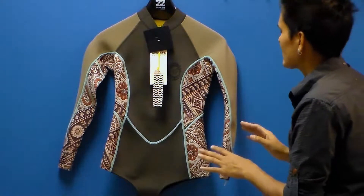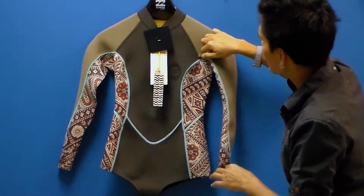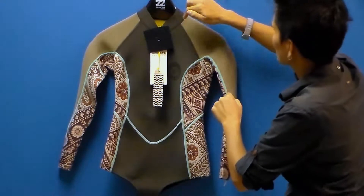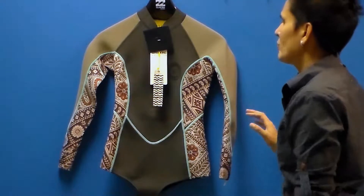What we have here is a flatlock stitch along the seams of this suit, and this is a breathable seam. In manufacturing, the neoprene is put together and sewn all the way through — the needle goes through both pieces all the way through — making the seam breathable and really suitable for warmer water.